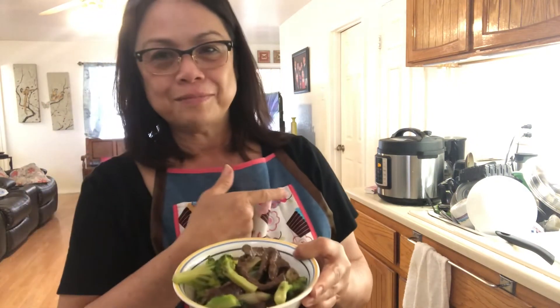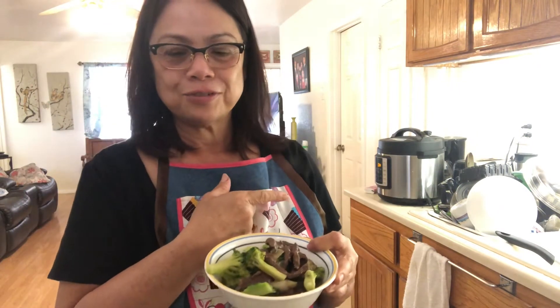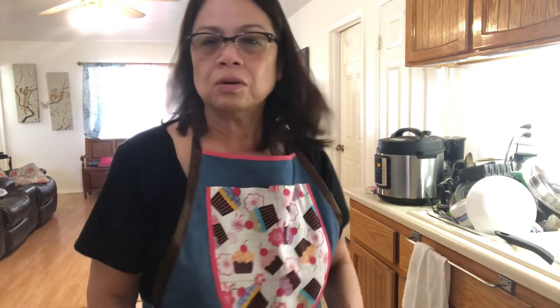One recipe down, and I'm just waiting for my mechado to cool a little bit because it's in my Instapot. Usually the Instapot is like a pressure cooker, so I have to wait till the steam comes out and then I can open it and check the mechado.